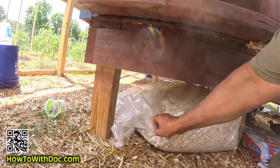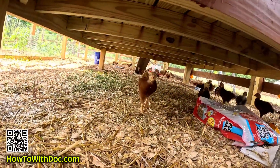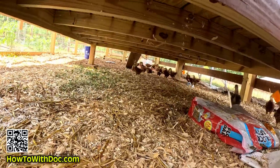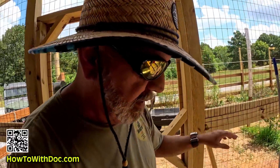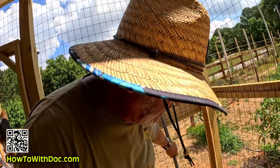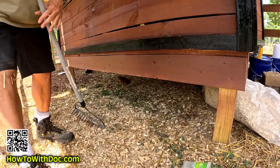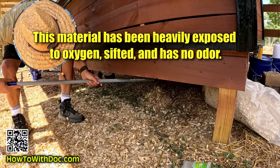Watch what happens here - see what's falling out? It actually falls through the bottom, and I was shocked by how much falls through. After only a week while the chickens were kept inside scratching in here, there was a huge pile underneath. So then what I do - carefully, so I don't rake up a chicken - is I go under there and rake this material out.